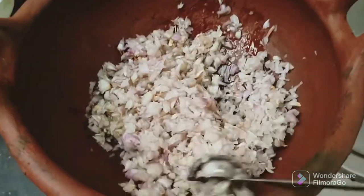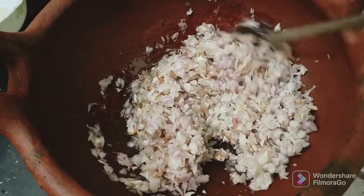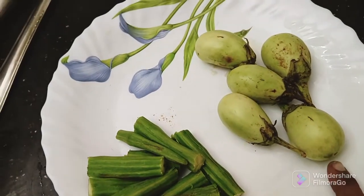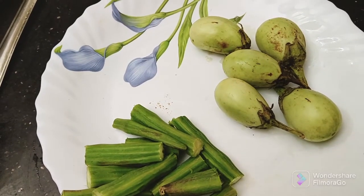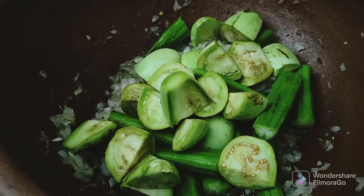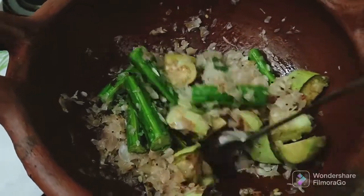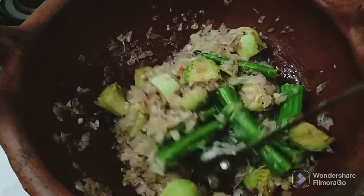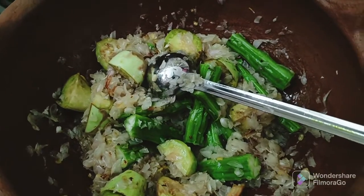We'll add four of them in a bowl. Let's put the sauce in the pan.